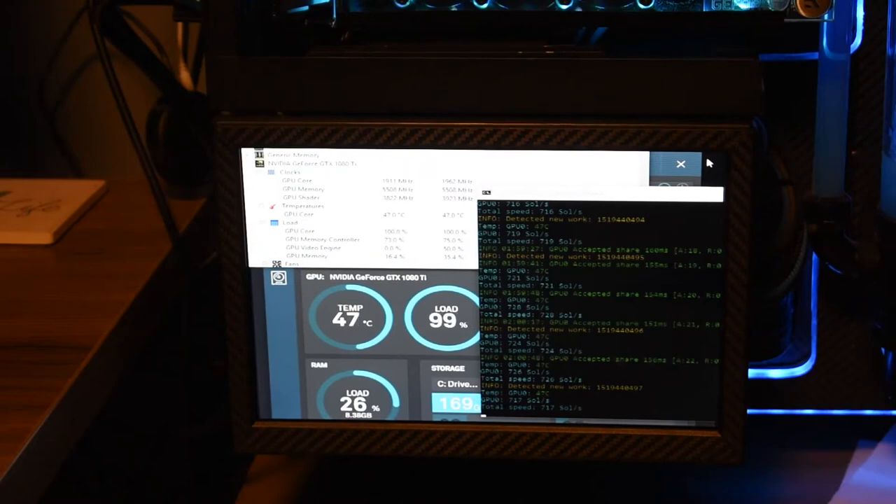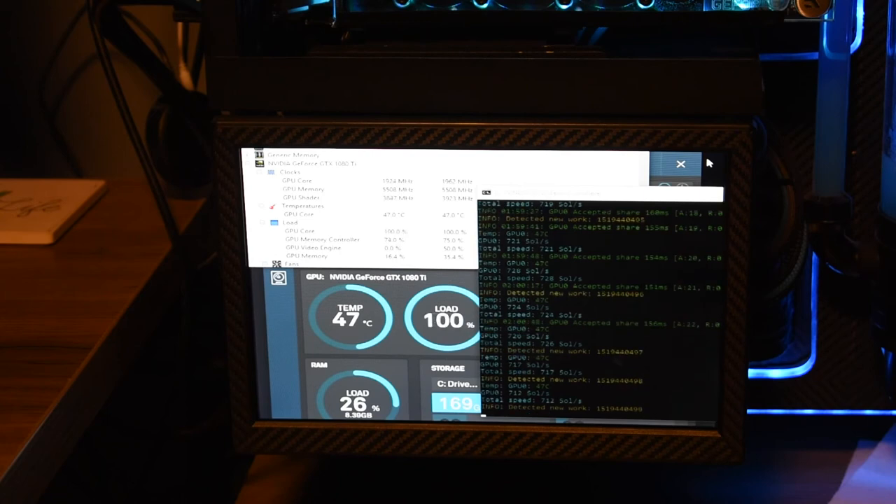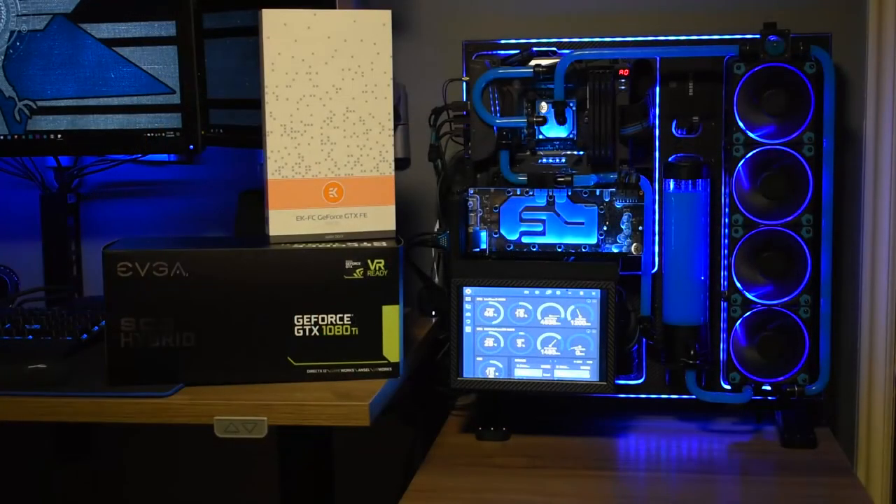The EK water block is performing extremely well. I have a much larger radiator than the stock unit, but it's great to see that temperature delta and what you can get with a custom water block. The system upgrade is complete with the Mayhem Blue Pastel concentrate back in the loop — looks great as always. Temperatures are roughly 10 degrees lower at load compared to EVGA's hybrid closed-loop solution. I'll run more benchmarks and try overclocking the card later in a different video. Thanks for watching, and hit me up in the comments if you have any questions.